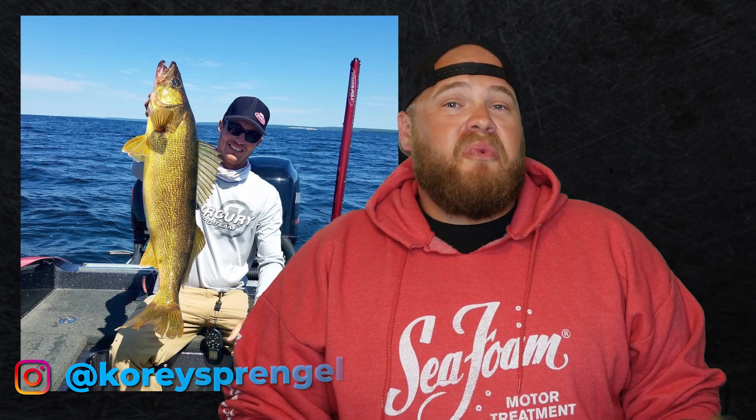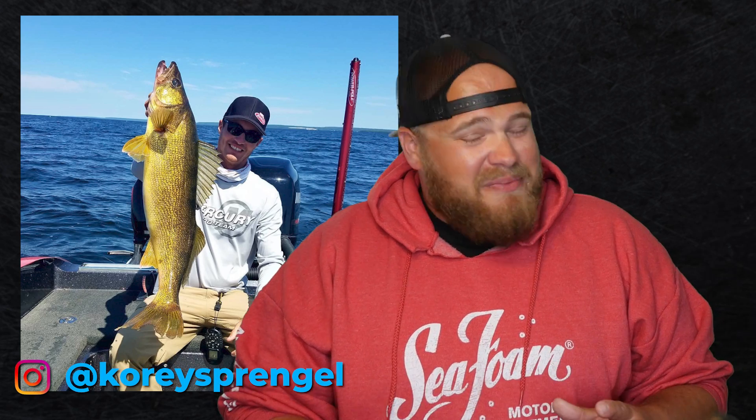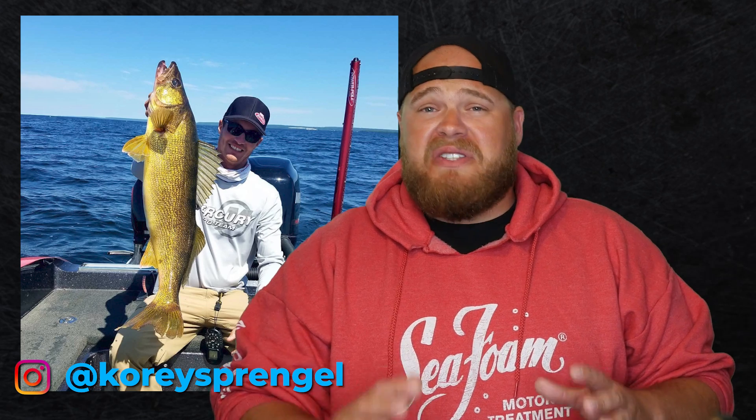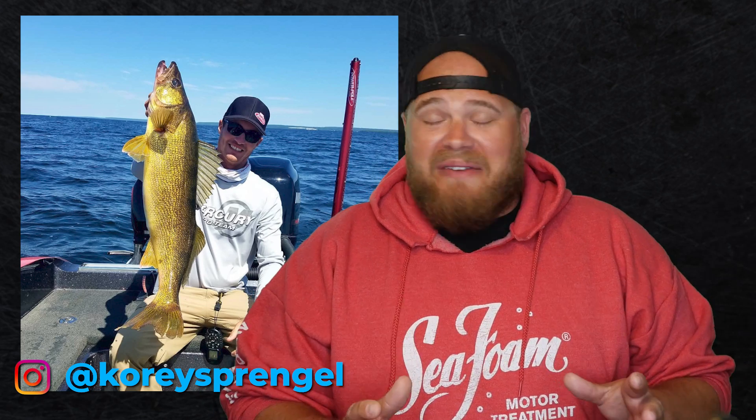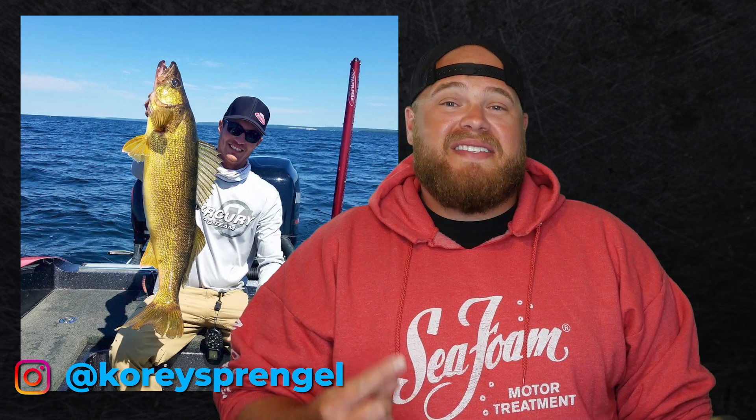This is just one more thing Sprengle is doing that goes against what everybody else is saying, thinking, doing. Obviously it is working for this guy — he keeps crushing the tourney scene, cashing checks, catching big ones. And I'm just over here feeling absolutely fish oblivious, like I don't know what is going on.